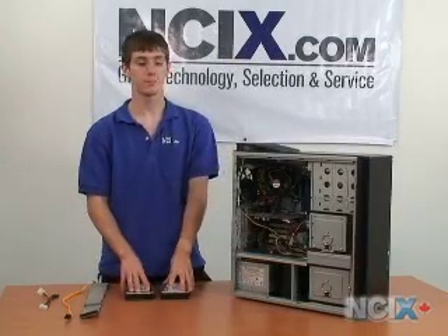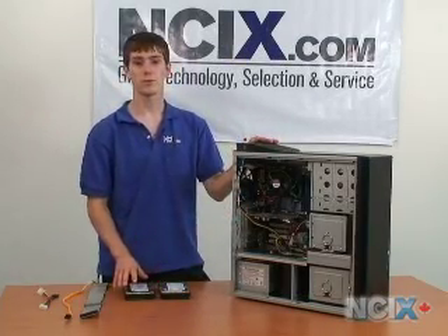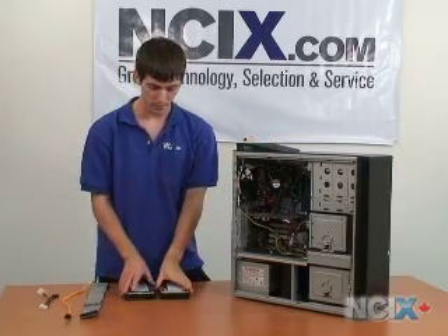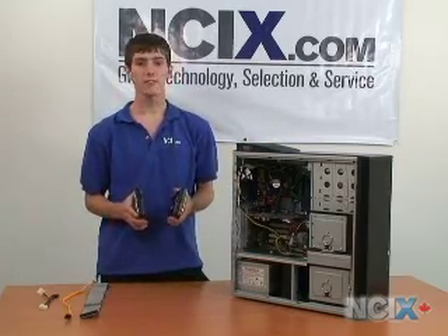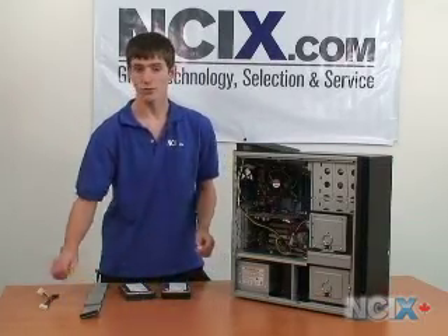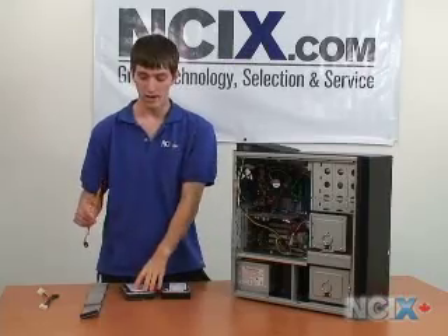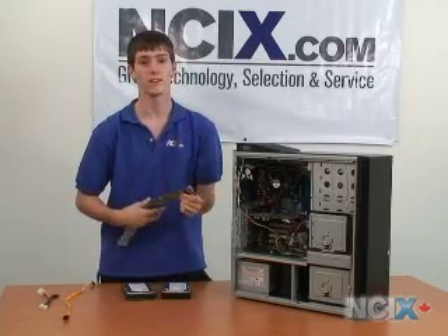Now that we've covered the differences between the internal connectors for IDE and SATA, we're going to talk about the differences between the drives themselves. I have here a SATA and an IDE drive. The biggest difference is that SATA uses the smaller connector on the back of the drive, and IDE uses the big ribbon cable that we saw on the inside.